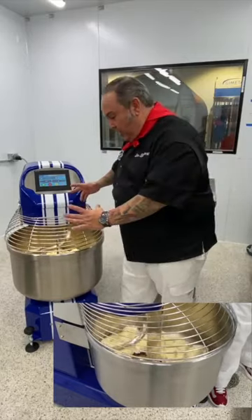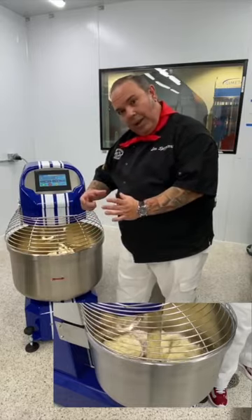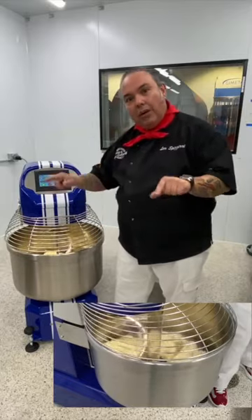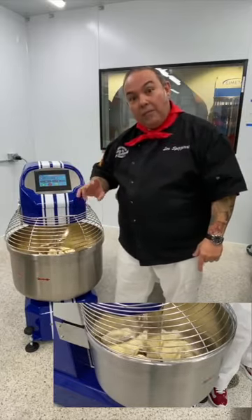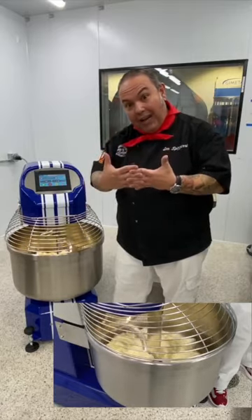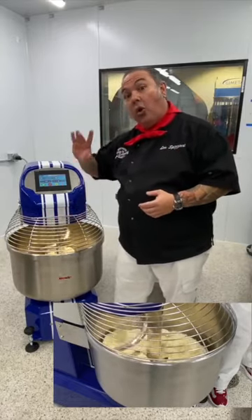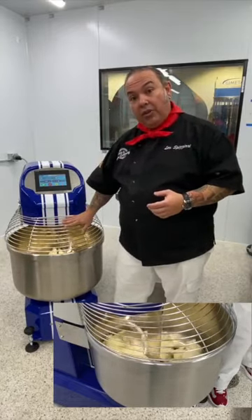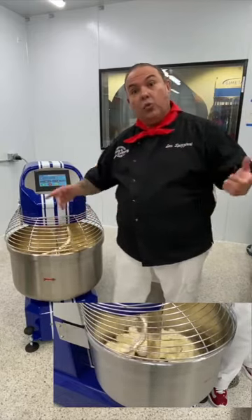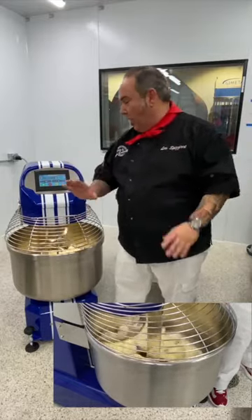In Italian we call it 'a corda' or 'cordale' — the part when your dough starts to knead and physically starts pulling in. You'll notice the dough starts coming in towards the bar. Because the bar has a little more space in it, we're allowing more air to get into the middle, which does two things: it folds air inside the gluten net, so you'll get a more open, airy cell structure all the way through the kneading process.